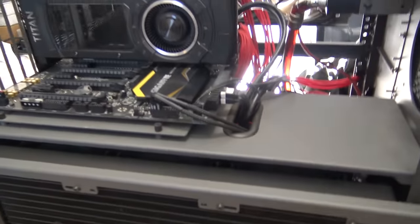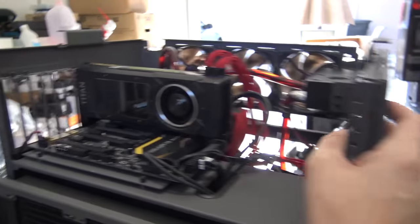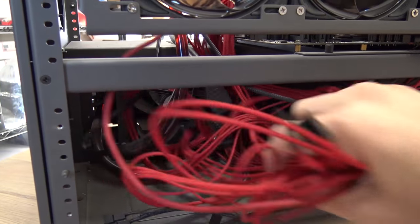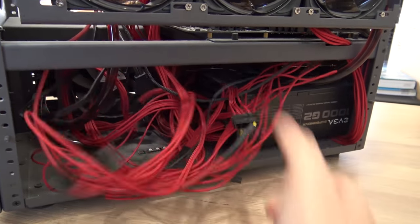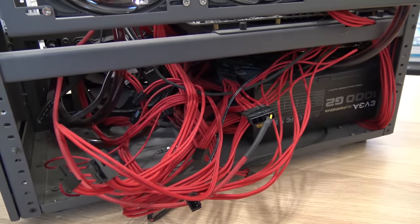This is the Case Labs S3 test bench, but as you can see, it's big and not too light. Here are the cables — over the years I had this nice and managed, but using it over and over, I eventually just stopped caring about it so much. Something even just fell out right there.